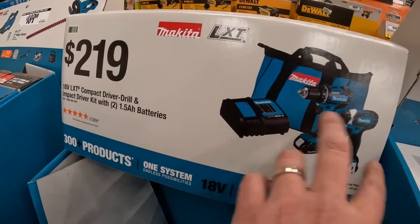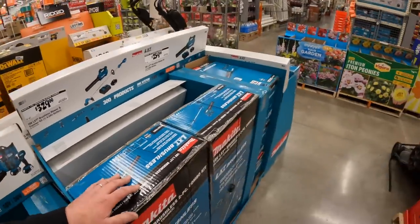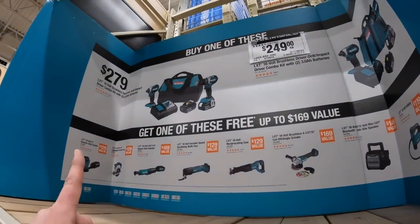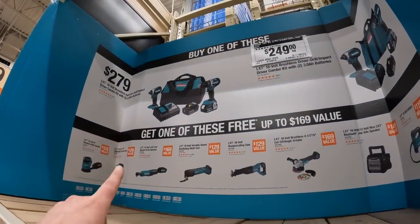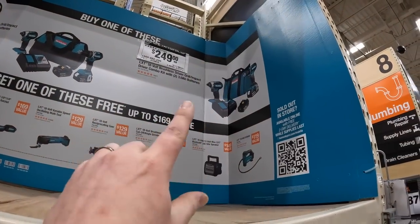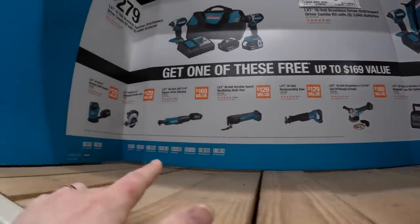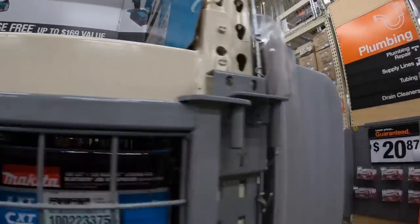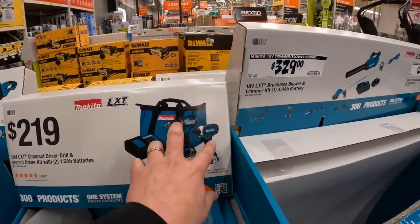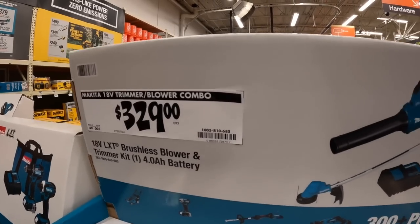Overpriced for an older brushed tool with only two 1.5 amp hour batteries. Get that other kit instead - you can get the hammer drill and impact driver as part of the kit with a free tool. Or for $249 you can get the brushless drill driver and impact driver as a kit with two 3 amp hour batteries, charger, and bag - and with that you get a free tool. Spending $30 more gets you a much better tool kit and a free tool.